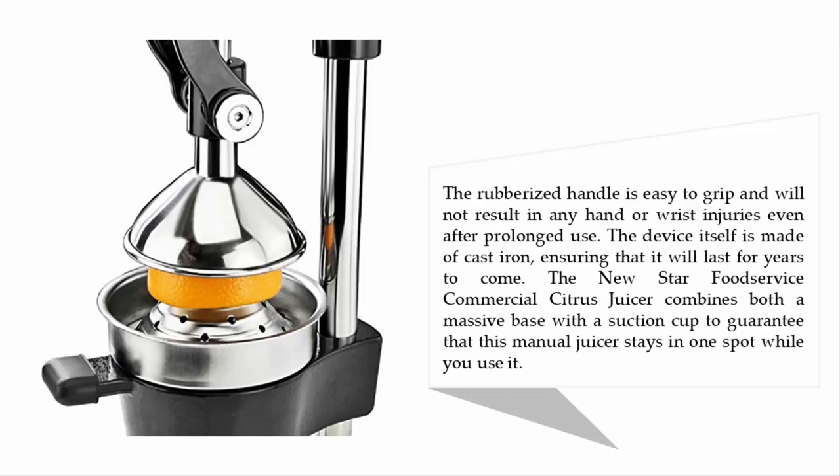The New Star Food Service commercial citrus juicer combines a massive base with a suction cup to guarantee that this manual juicer stays in one spot while you use it.